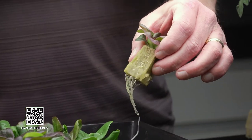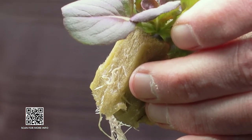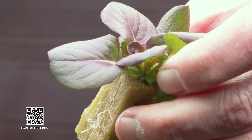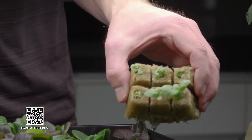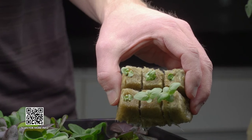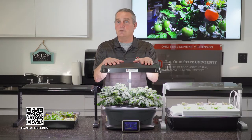Right here I have some lettuce seedlings that I started from seed several weeks ago and they're ready to go into the unit. Right here I have some basil — as soon as this lettuce matures and comes out, I'm gonna pop that basil in there and grow it up. This unit is a really simple unit and I highly recommend it for anybody who wants to get started as a beginner.